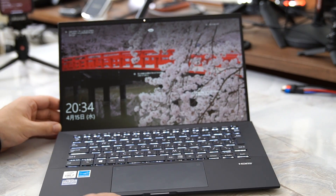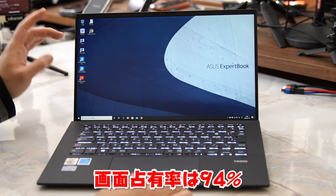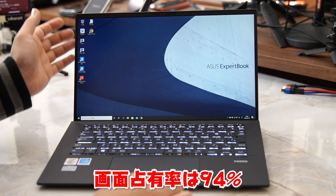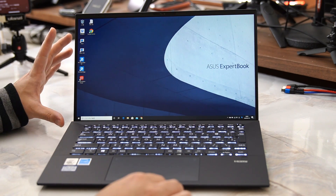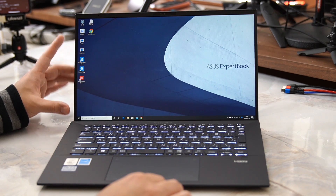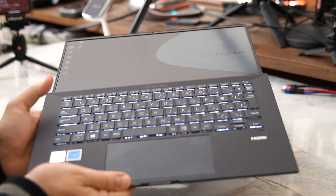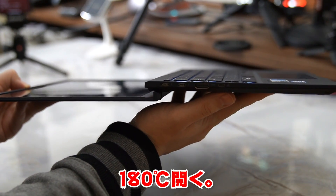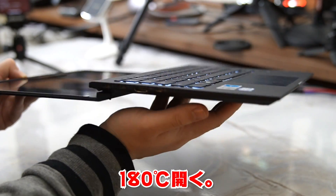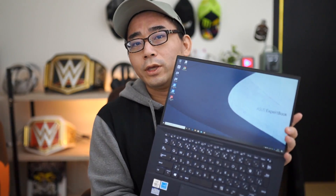持ち運びやビジネス用途でちょうどいい感じのサイズ感の14インチです。このディスプレイを見ていただいても分かる通りめちゃくちゃベゼルレスで、モニターの縁がすごい薄いんですよね。本体のサイズ的にはすごいコンパクトなのに、その割には非常に大画面14インチというところもメリットの一つです。画面占有率はなんと94%で、180度開くことも可能です。